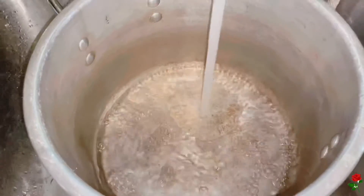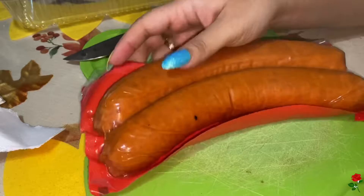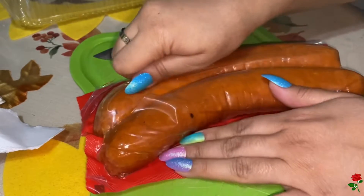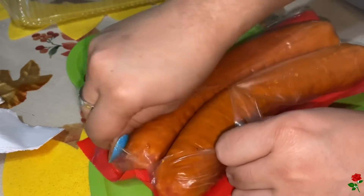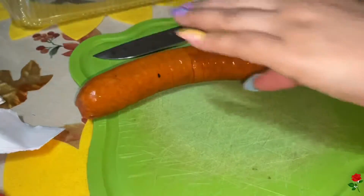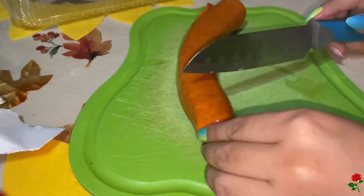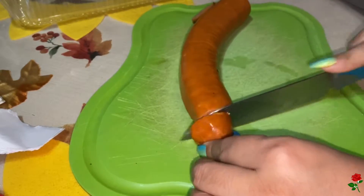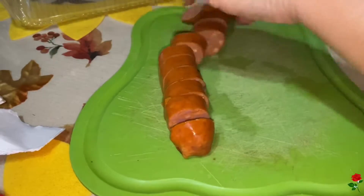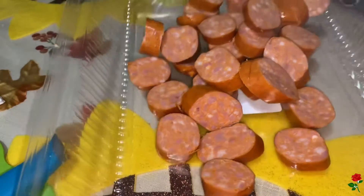You want to start off by filling a big large pot of water. I'm going to start off by chopping up the sausage. You can cut them as thick or as thin as you like — I'm going to cut them about this thick. Here is our sausage, it's all chopped up.